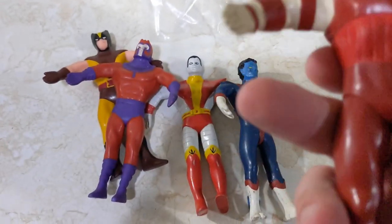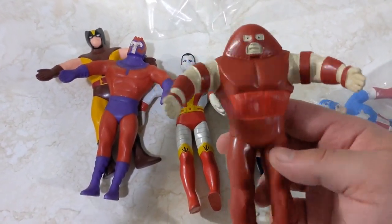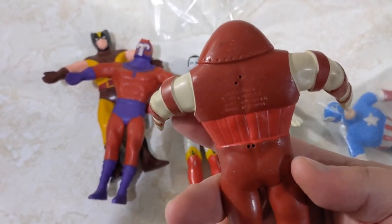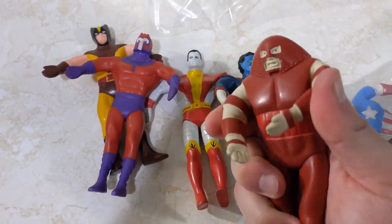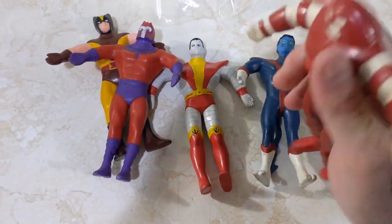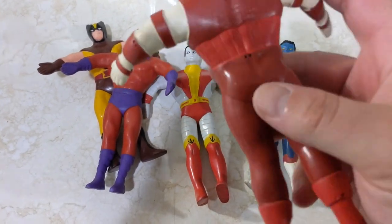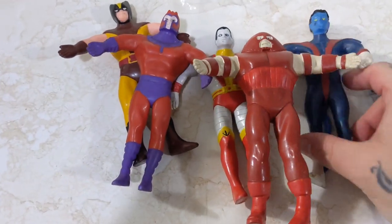And we got Juggernaut. I'm very happy to have Juggernaut — I thought he was so cool. They're just in amazing condition considering what the figure is — it's a hunk of rubber with wire in the middle. You can pose them, bend them whatever which way. I just think they're awesome. Really great shape. And this one is 1991 as well.